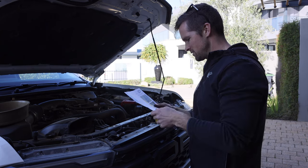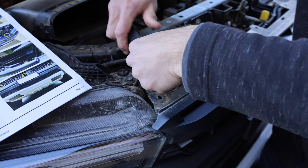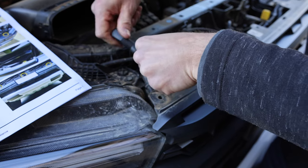Remove the two bolts attaching the grill — look at it there and over there. This is just a simple 8mm socket at a slight angle, so we've got to remember that when we're coming back into this grill.